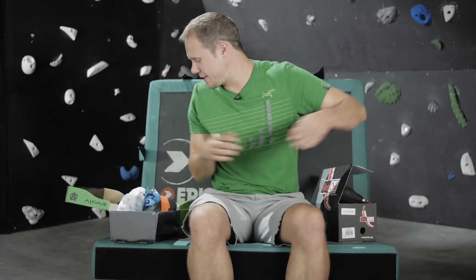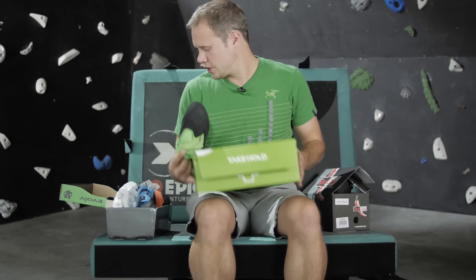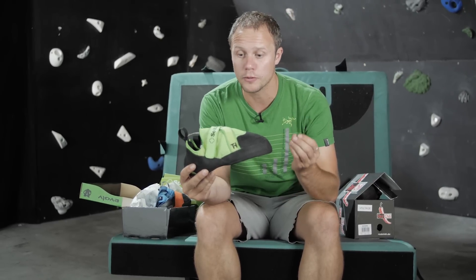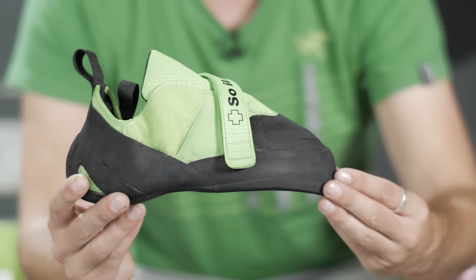Finally, a brand that we love here at EPIC TV — Soil. Soil have always had an eye for fashion and design, and the Free Range continues their stylish motto. Before, Soil shoes appealed mainly to indoor climbers or people looking for a softer shoe. What was missing from their range was a downturned, aggressive shoe with good edging ability, and this is where the Free Range comes in.